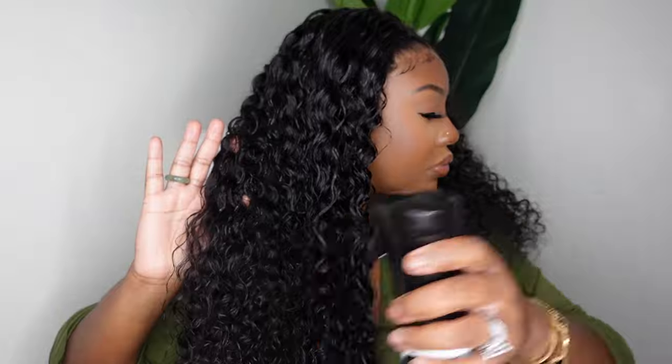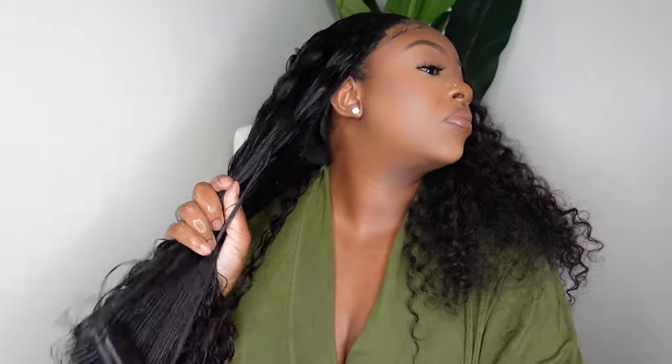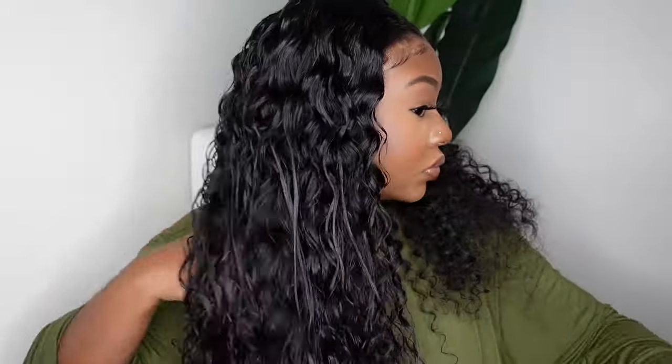Once I got a good amount of product in and detangled the hair, I added a little bit of water just to stretch the hair so you don't have to go too hard or add too much product. Then I went in and used my clumping brush — this is my favorite brush for curls and it does a great job at making those curls look flawless. I'm just adding water wherever I feel the need.